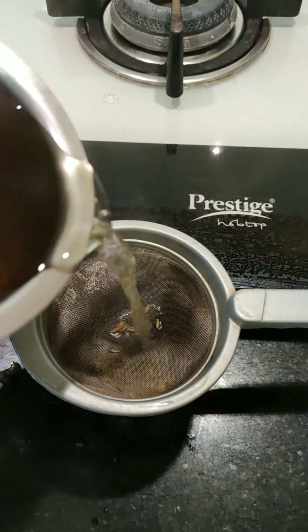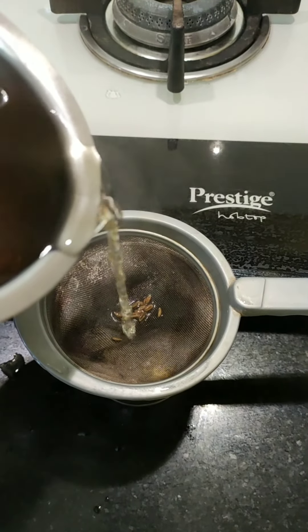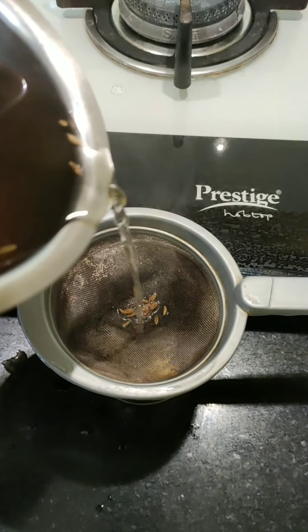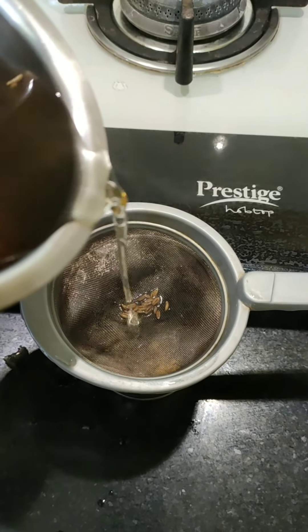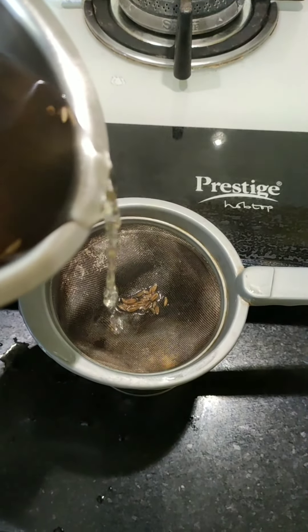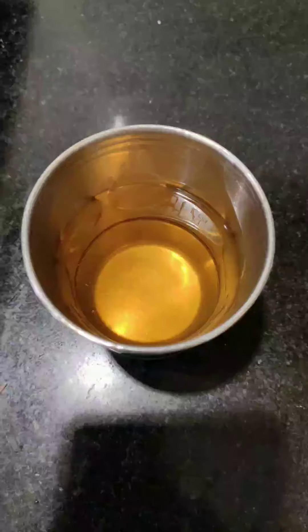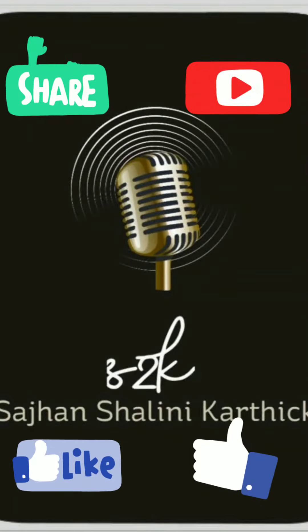Once it's cooled, consume the jeera water. Consuming jeera water regularly also helps in weight loss. Our homemade jeera water is ready — try this at home and subscribe to my channel for more videos. Thank you.